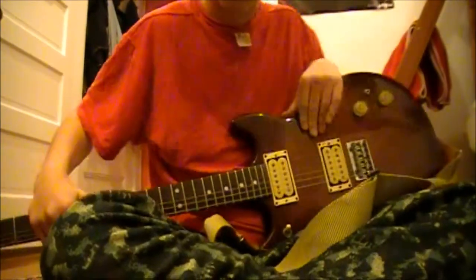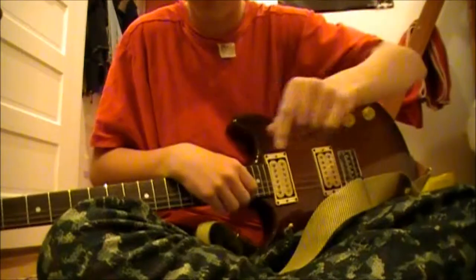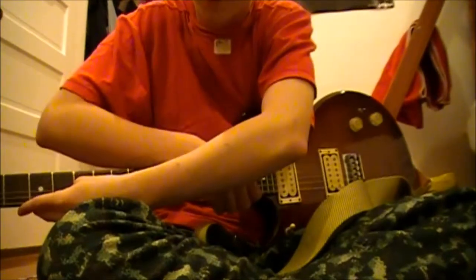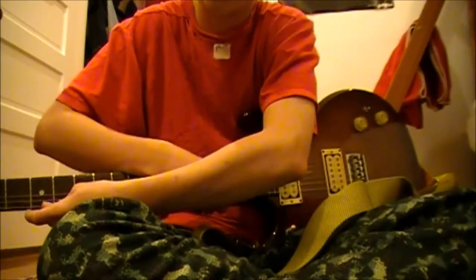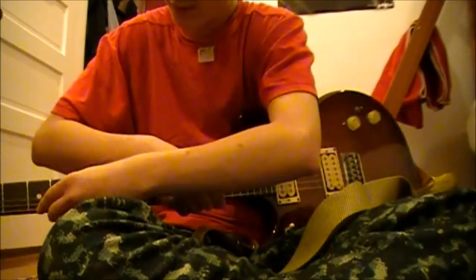But here's the kicker. I'm still going to keep my pick in the same hand. So to get the same sound out of it, I'm going to have to strum down here and finger pick up here. So I'm going to have to strum below where I'm fingering. I'm going to play that same riff. Let's see how it goes.